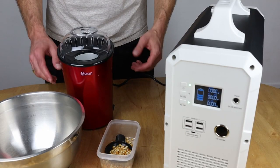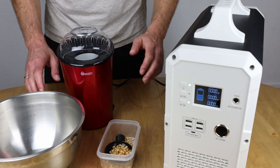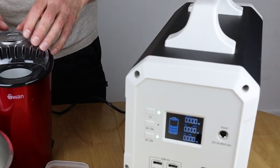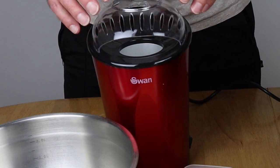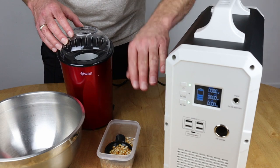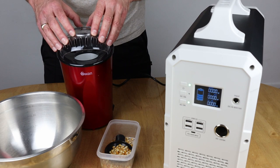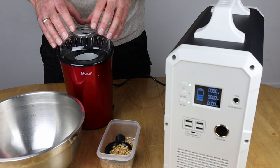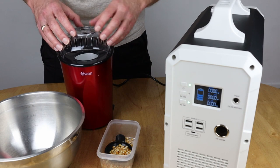I love popcorn — combine that with one of my favourite movies and I've got the perfect evening. So what better way to test the EB150 than to make some fresh popcorn using this Swan hot air popcorn maker? This is a 900 watt version, so that's great for this because it falls under the AC inverter limit. Although I like this particular popcorn maker, I wouldn't recommend it because it does have a habit of firing everything all over the place — probably not the best in design terms, but it still does the job.